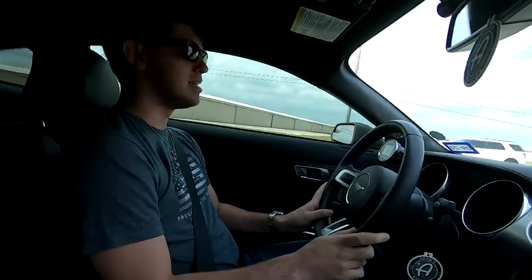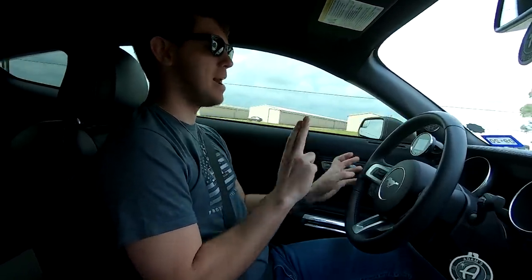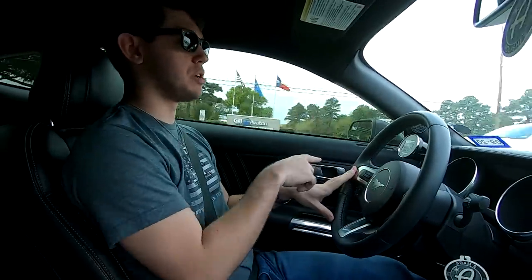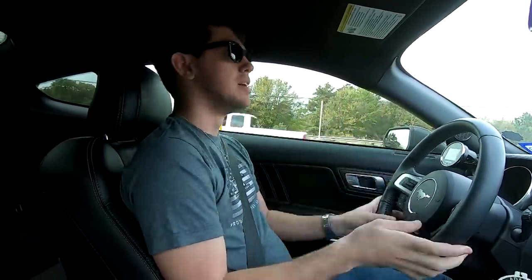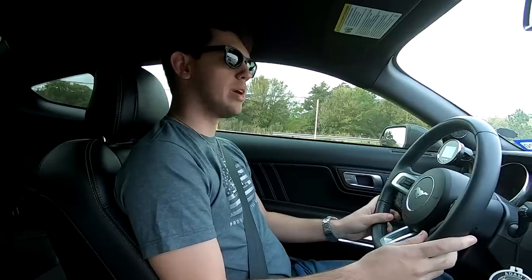We're curious how much power the 2018 Mustang makes with a JLT cold air intake, Corsa long tube headers, a catback exhaust, and a Lund Racing flex tune as well as a Lund Racing E85R tune. The plan is to do one or two pulls on the flex tune, then switch to the E85 race tune and see the power difference — whether it's five, ten, or fifteen horsepower, I don't know.